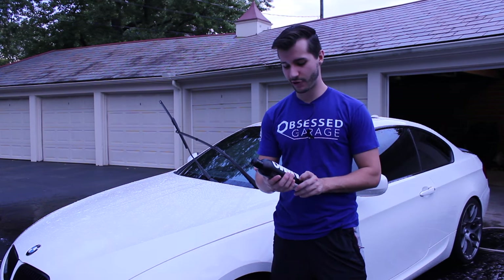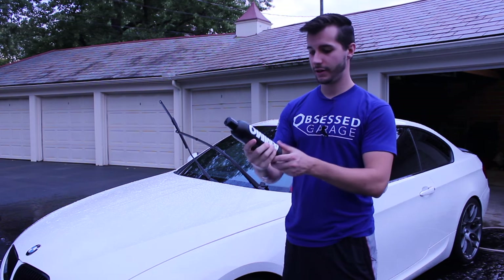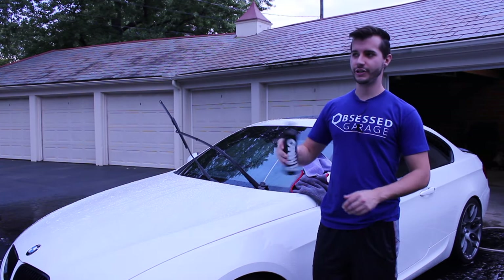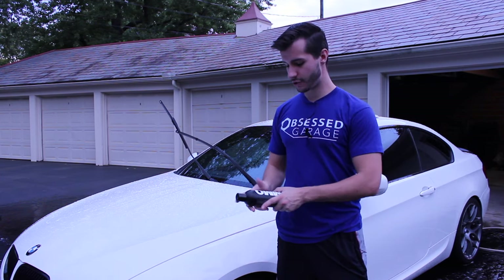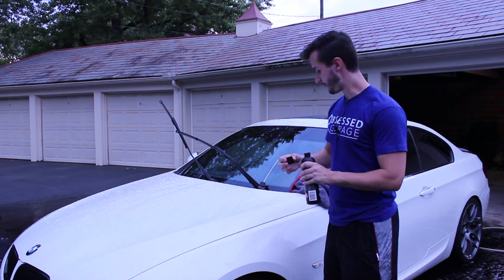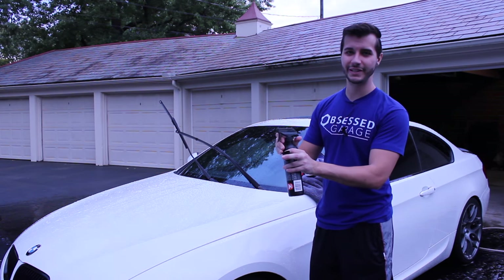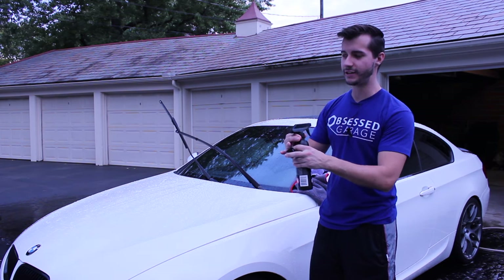All right guys, super excited today — I'm trying my first AMMO product. This is called AMMO Hydrate. Larry Casilla calls it a paint moisturizer, so essentially it's a drying agent. I think it has some amount of protection in it and it creates that lubrication you need when you dry your car. If I had the choice I would blow it off with a leaf blower or Master Blaster or something like that, but it just doesn't really work for my garage situation.